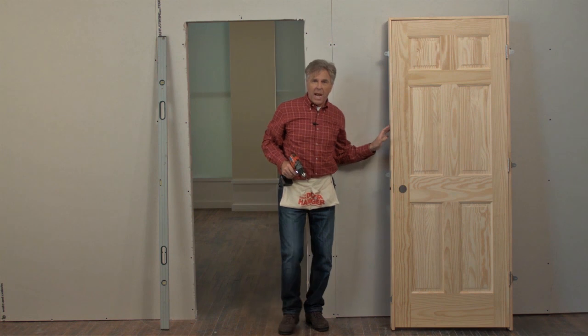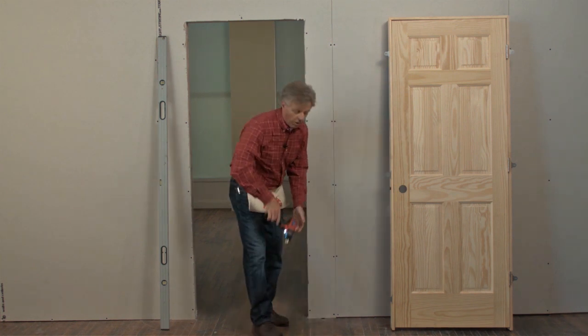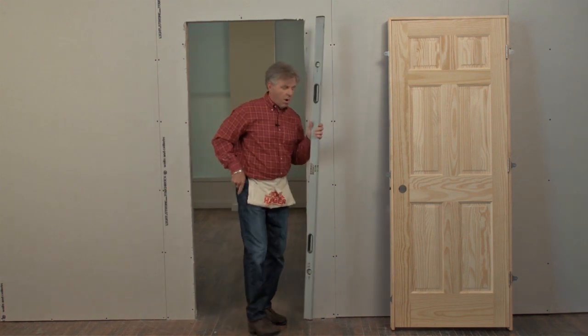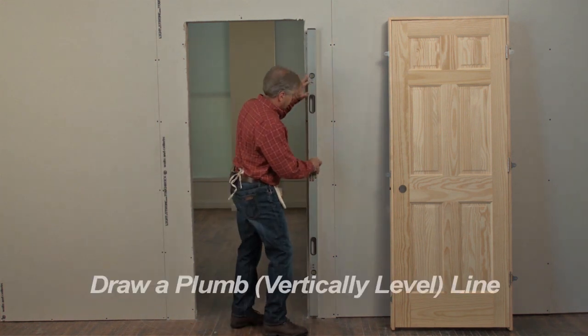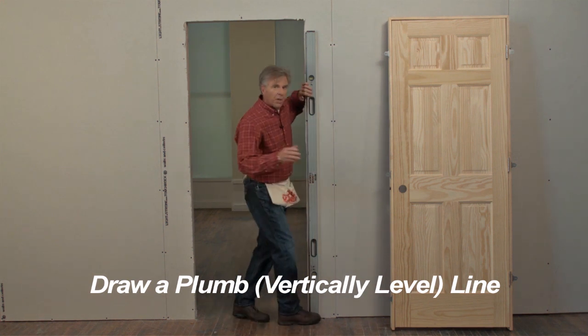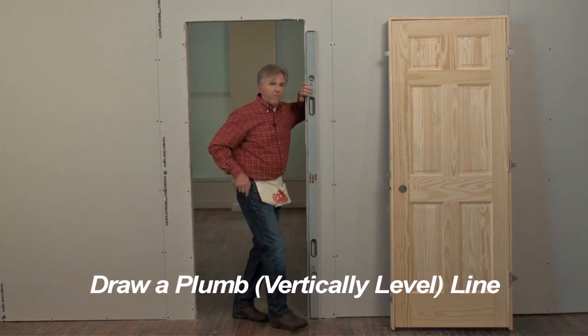That's the last of the brackets. Now we can prep the opening for the door. We'll be drawing a plumb line about a half inch in on the hinge side of the wall. Here we're using a six-foot level to keep the line straight. If you don't have a six-foot level, a four-foot level will work fine.